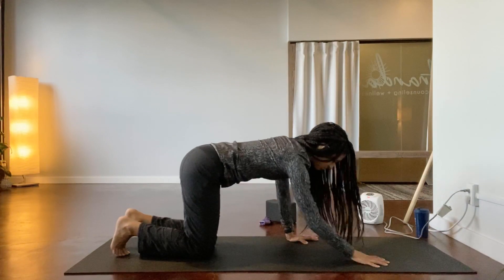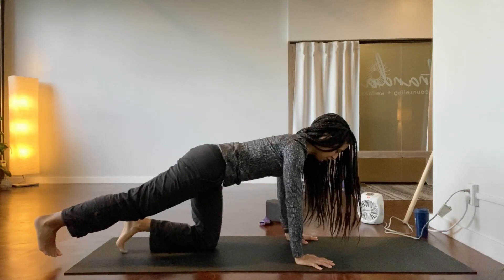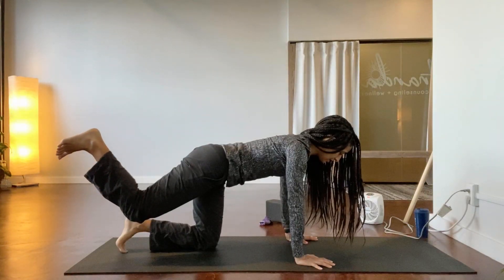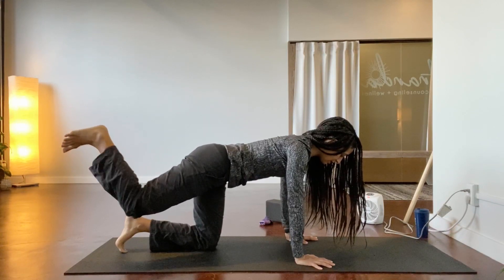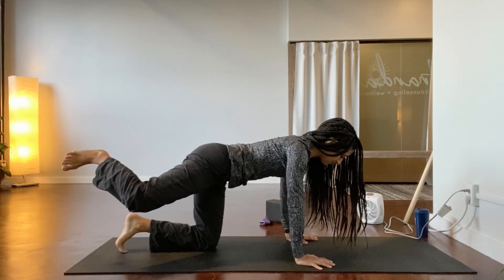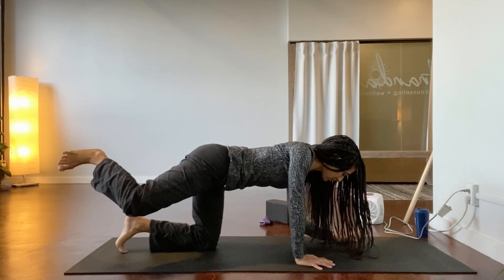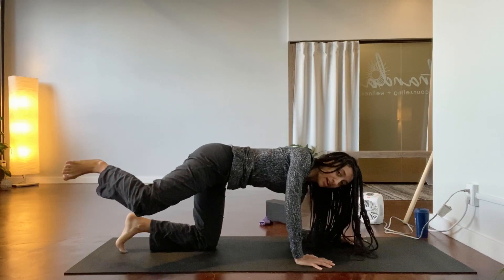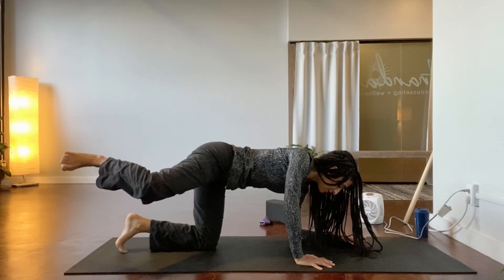Lower the left knee, come up to the right hand, switching sides. Slide the right toes back, put your mind to the right glute as you lift the right toes and bend your right knee. Rotate the thigh out, rotate the thigh in, thigh out. One more time in, thigh out. Lower the left forearm, stay up off the left ribcage, pulse the right leg going one, two, three, four, five. Hold here.